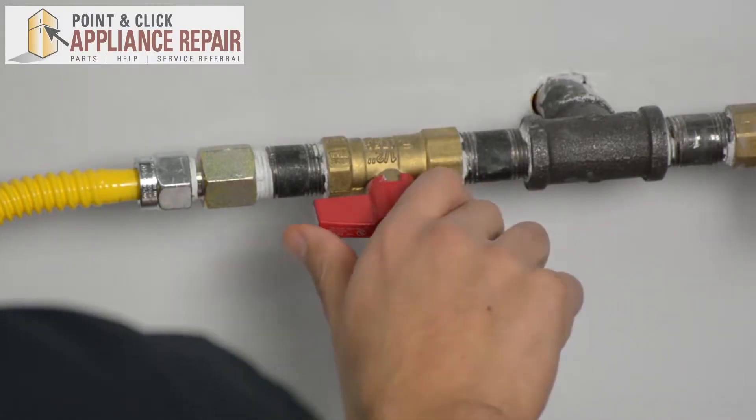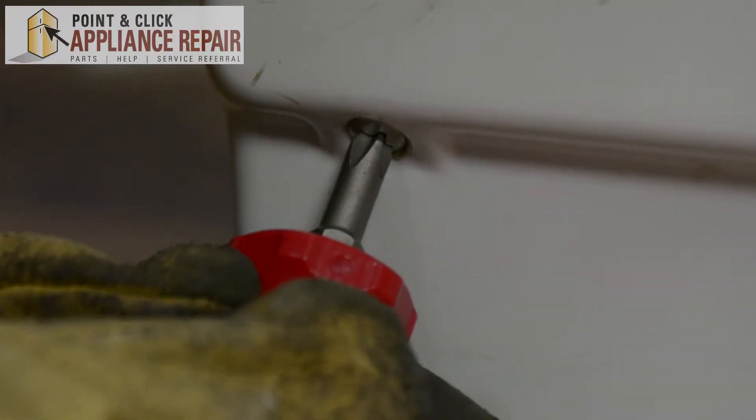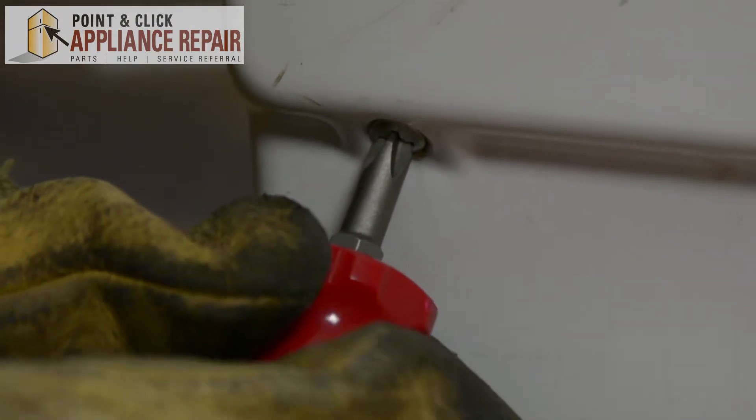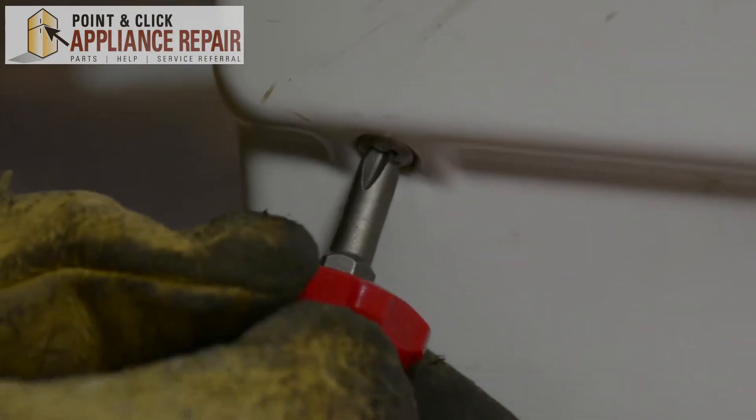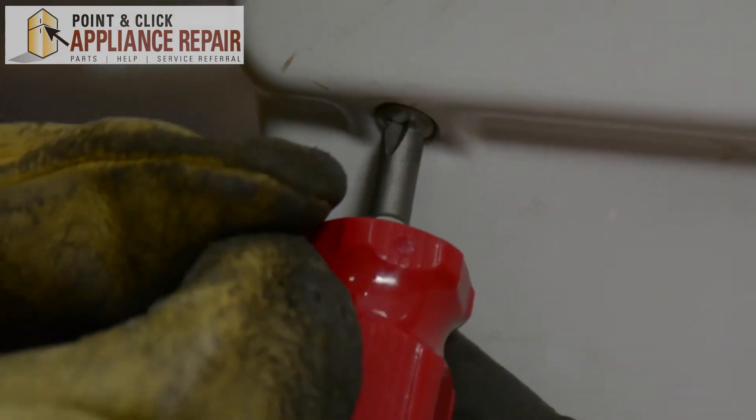The first thing you want to do is make sure you turn your gas off. I'll be using a Phillips head screwdriver — we've got a short stubby one because we're dealing with an awkward angle and not a lot of space.